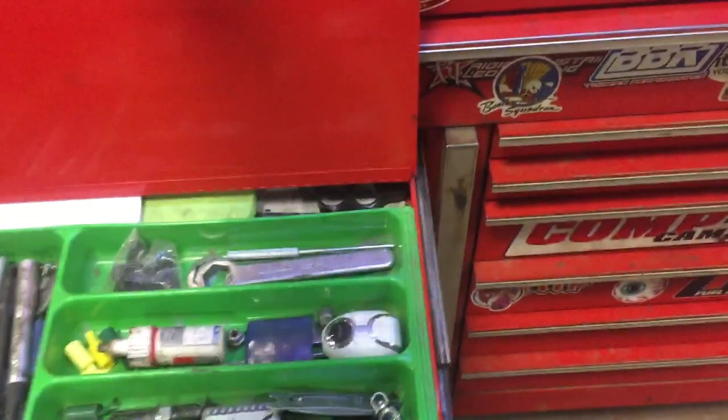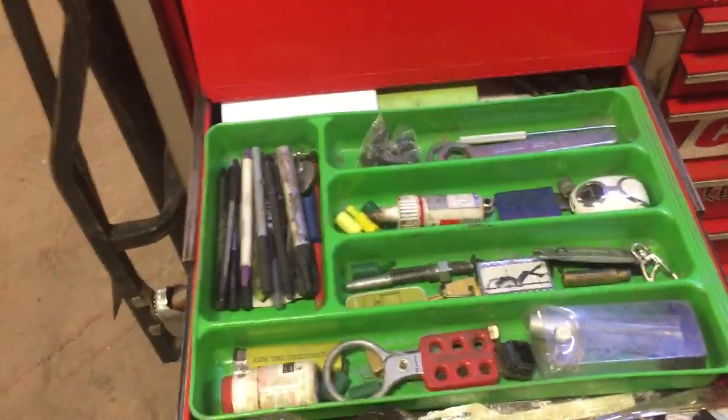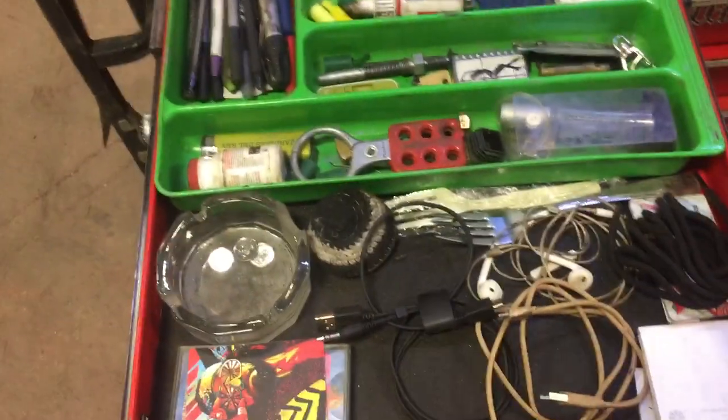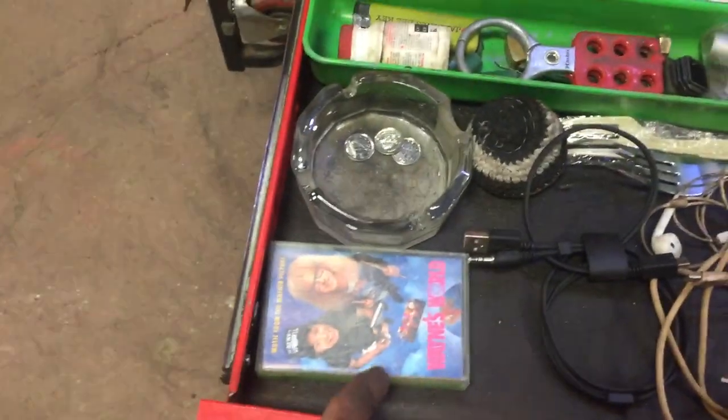Go up over the left-hand side now. Kind of another generic drawer — keep my pens and a bunch of other little miscellaneous stuff in here. Nothing too interesting unless you like Wayne's World — then I got a cassette tape for you.